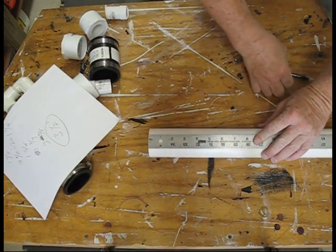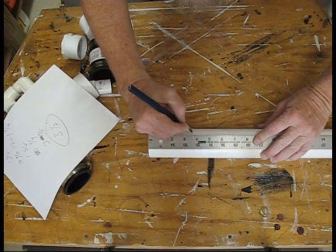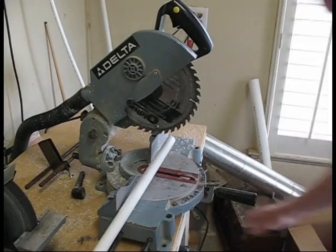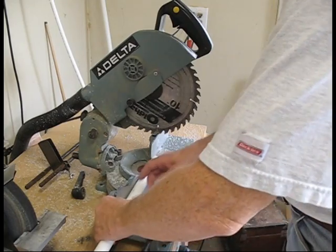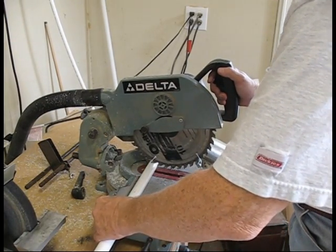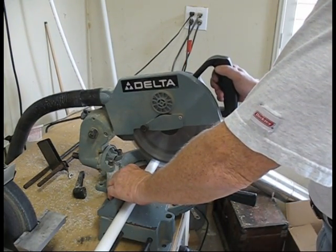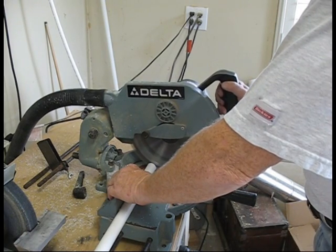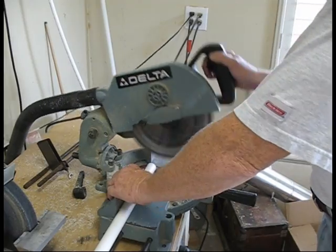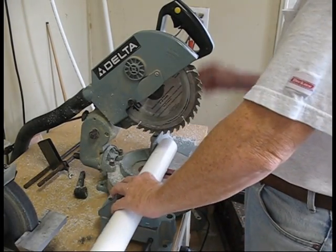We'll measure and mark 3 and a half inches on a piece of 2 inch PVC. First we'll cut four pieces of 3/4 inch PVC, each an inch and a half long. Then we'll cut a piece of 2 inch PVC, 3 and a half inches long.